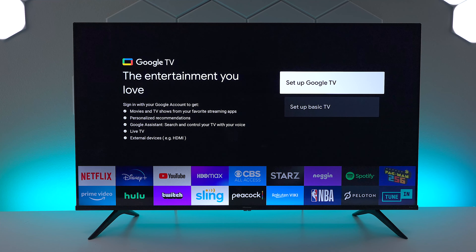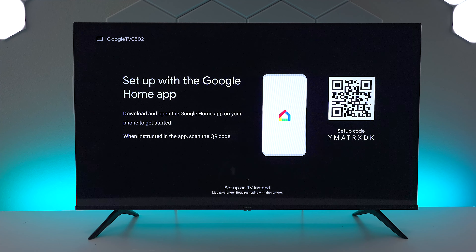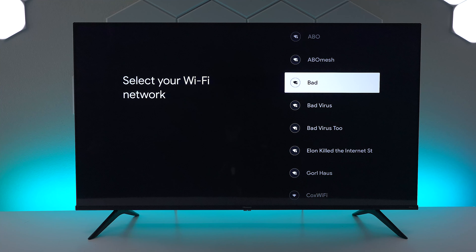The first thing you would do is choose your language then choose your region. Since we're going to set this up with Google TV, go ahead and press on that. There are two ways you can do it — you can use the home application or you can arrow down and use the TV remote instead.